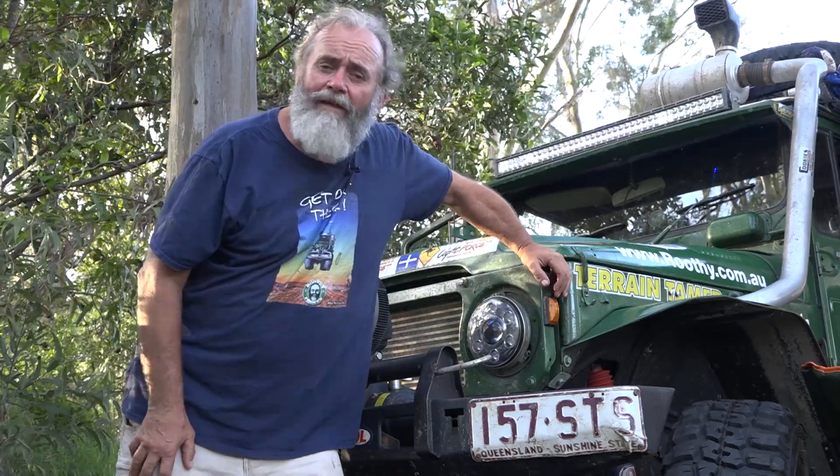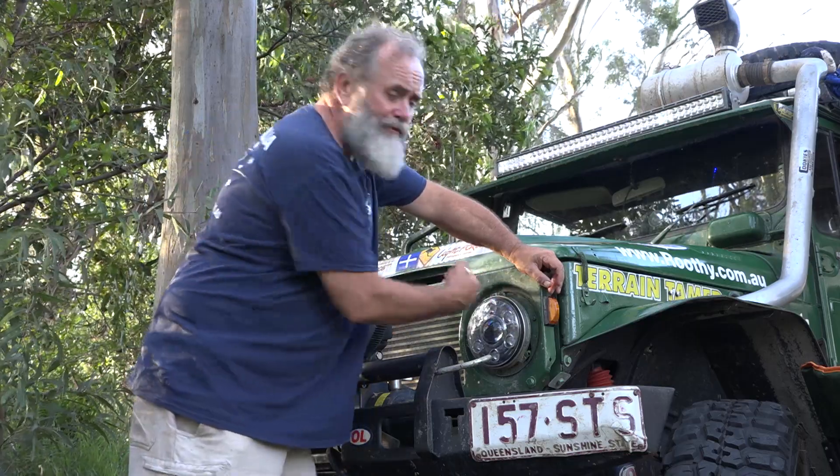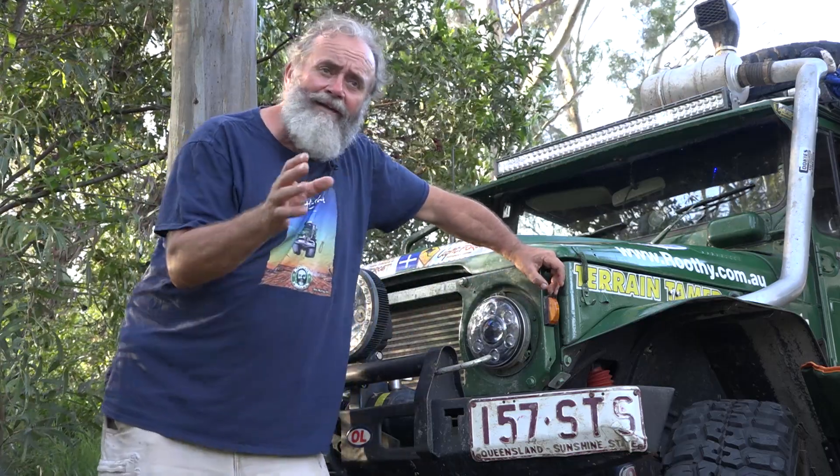Been through the mud, had rocks hurled at it, done all the usual stuff. Not only do they work, they work brilliantly. I've never had lighting this good, and of course they're low draw — they're really low draw — so they don't use a lot of power.